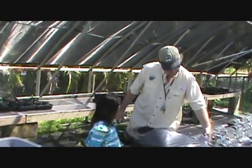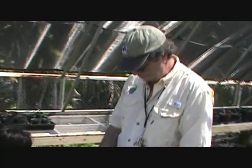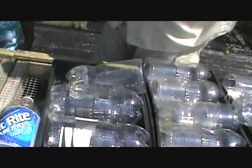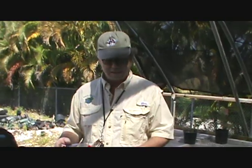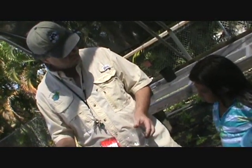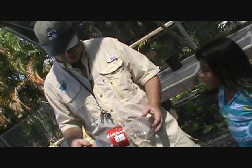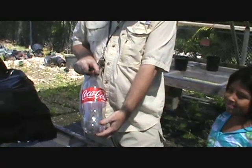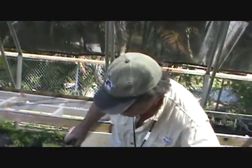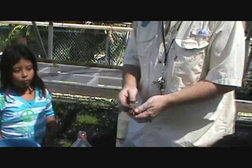These are the tops of our terrariums — they're two-liter bottles that we've cut the tops off to fit on top of the pot. I'm going to show you how to cut one of these two-liter bottles. We're going to learn how to recycle and reuse them — these were generously donated by Coca-Cola.